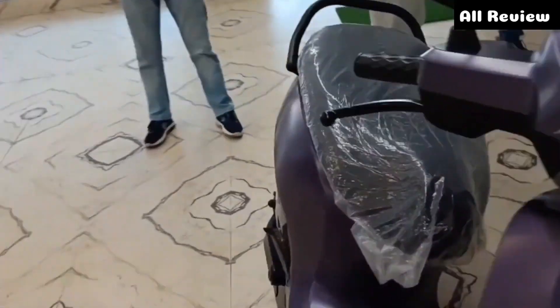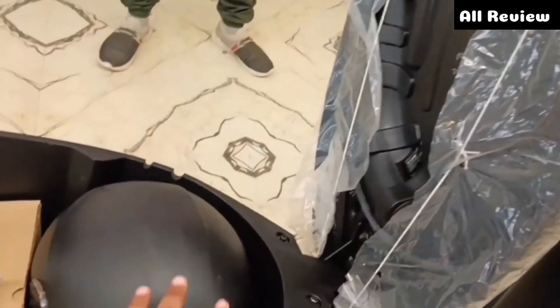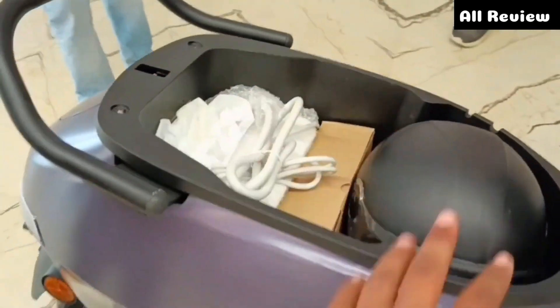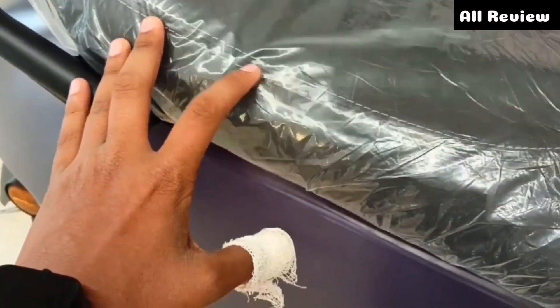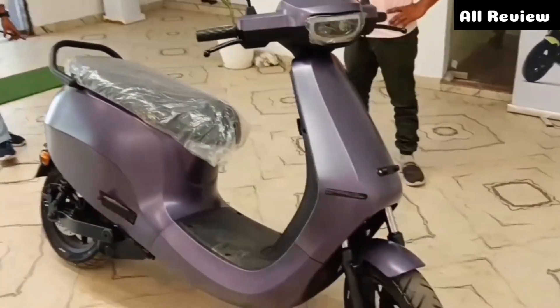You can see the boot space here. In terms of accessories, you can see the charger and helmet — the helmet fits very well and the charger is good, so the space is very nice. The seat is comfortable, the cushion is very soft, and the long and wide seat is very good. You can see the whole side-wise finish.